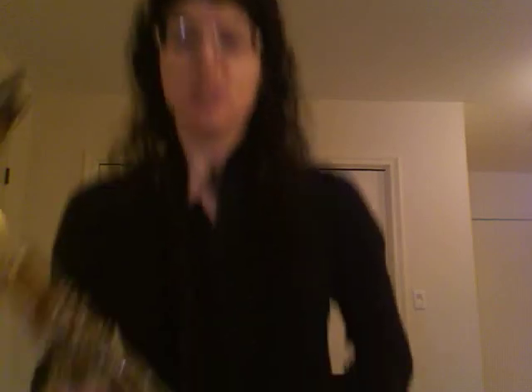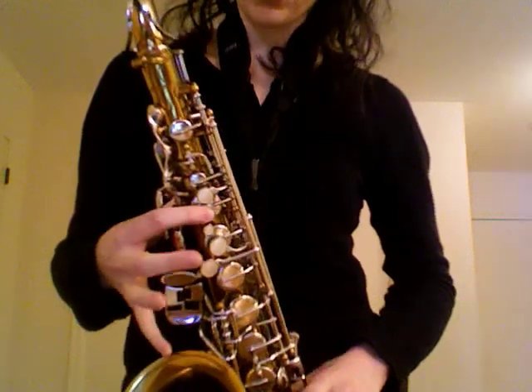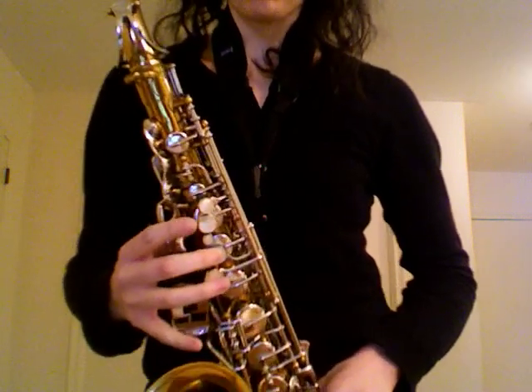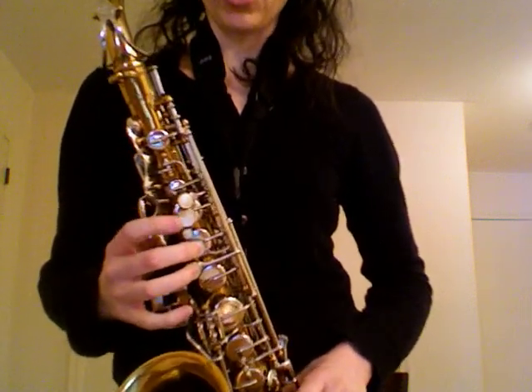Now that you are warmed up, we have to learn our new notes. So far you know G, A, and B, and the fingering pattern has been to lift one off. Now what we are doing is we put our middle finger down for C. That's it — just your middle finger on your top left hand for C. Just like recorder.